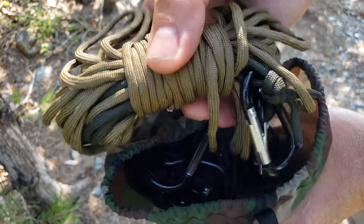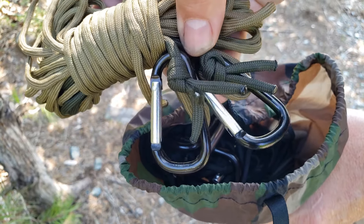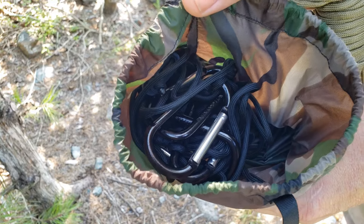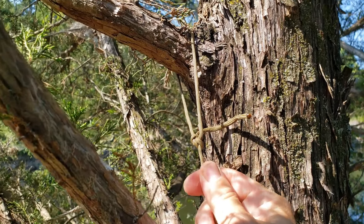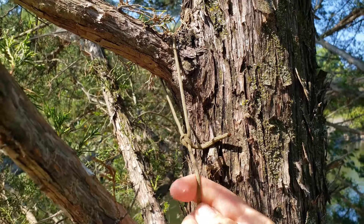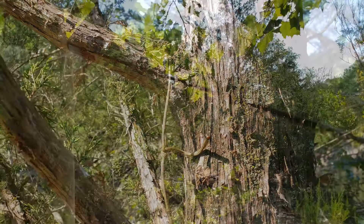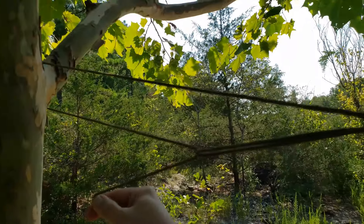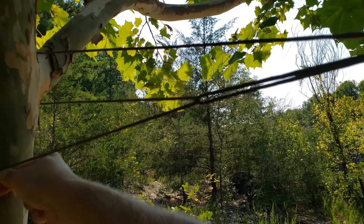Here's my ridgeline. I'm using a simple bowline knot to attach one end of the ridgeline to this tree, and a simple trucker's hitch to tie this in.